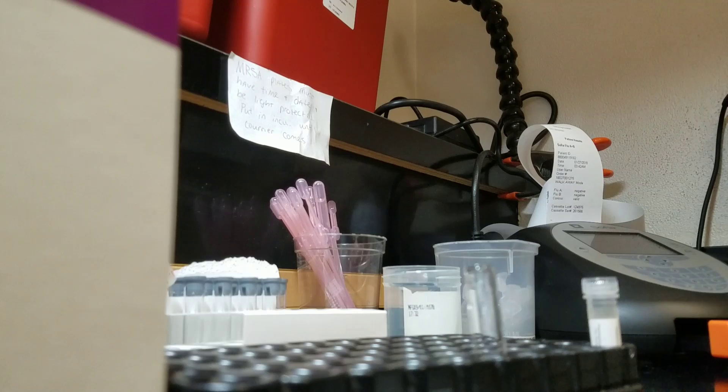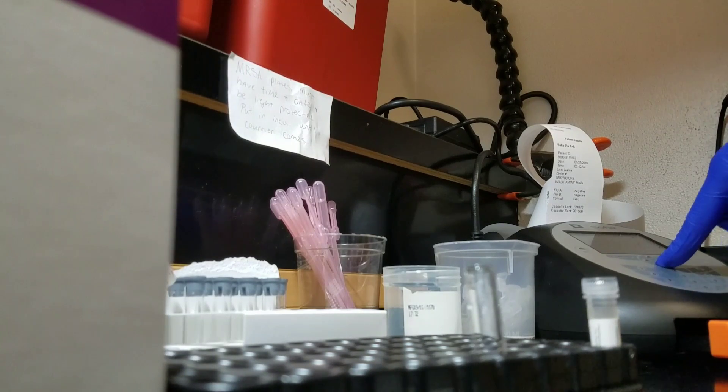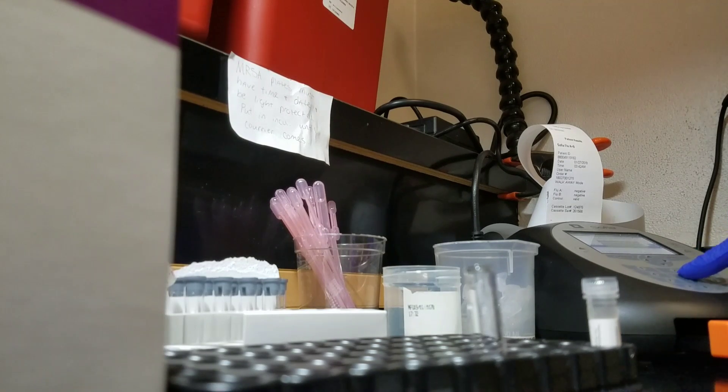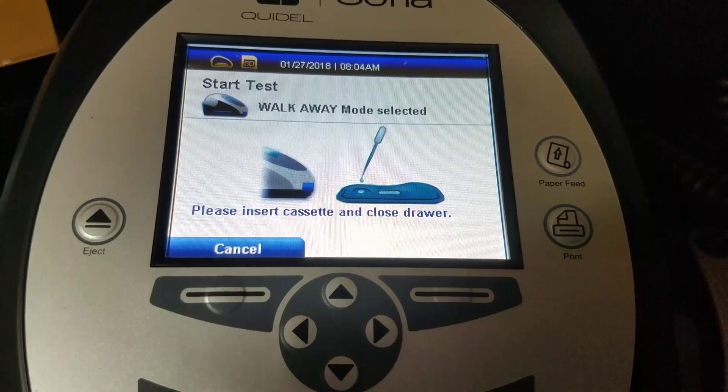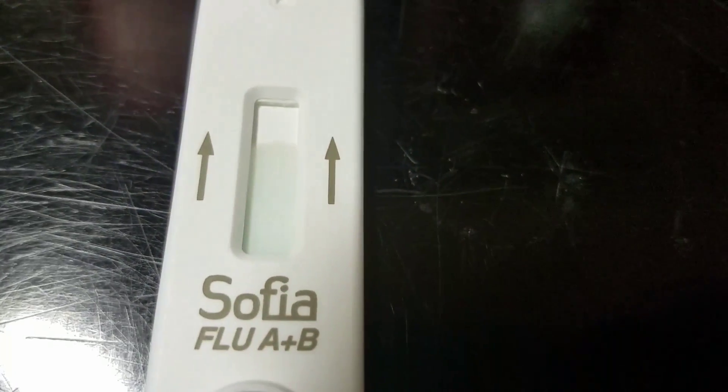Then we will take our clear pipette and pipette from our mixture into our cartridge. Now that that's done, I'm going to put in my user ID, the patient ID, and the order number — since it's a survey, I'll just put in the number there. I'll press start test and here's what the screen looks like. It says walk-away mode selected — please insert cassette and close drawer. Here's our cassette; as you can see, it's already starting to migrate. We do want it on walk-away mode since we don't have a bunch to do right now.